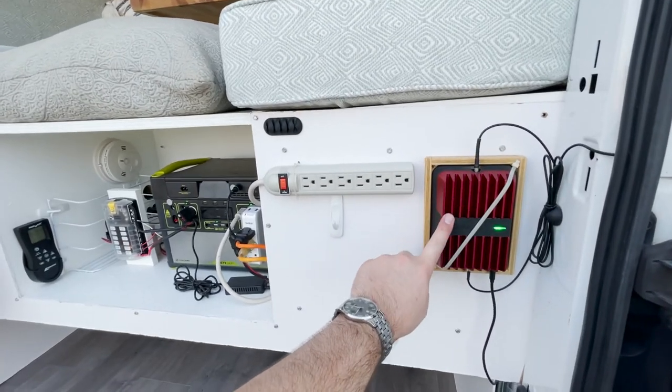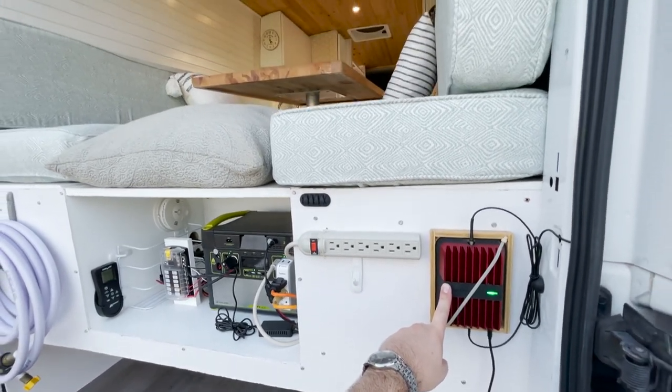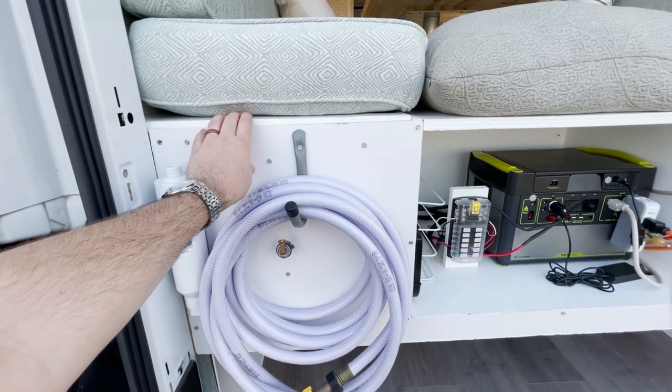This, which we're actually not selling with the van, is a WiFi booster — or a cell phone signal booster. It works really, really well. This hose here is for filling the water tank, which is inside of these benches.